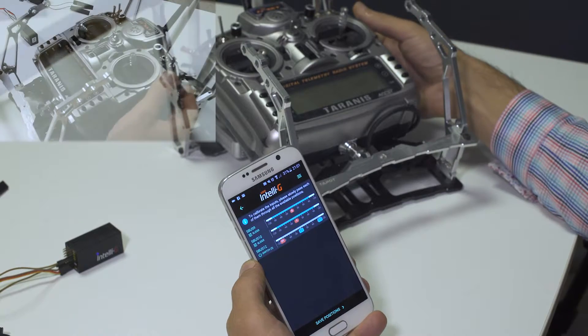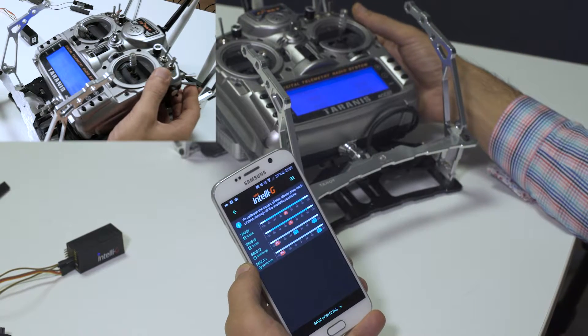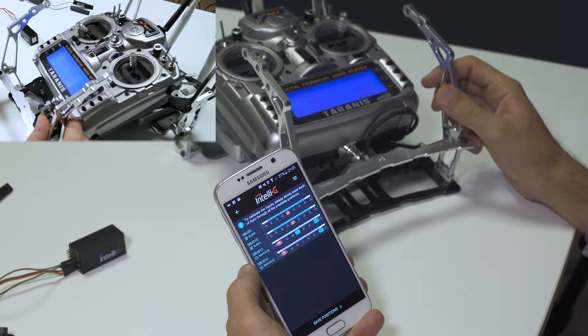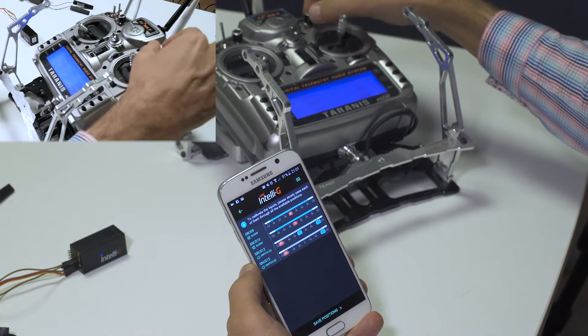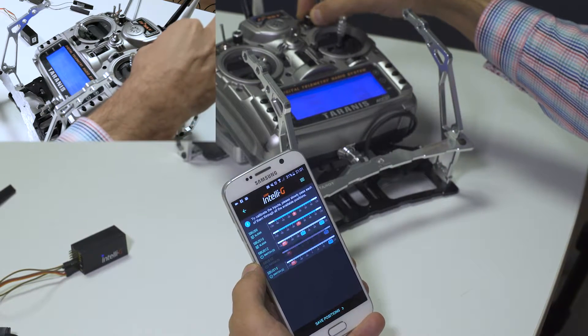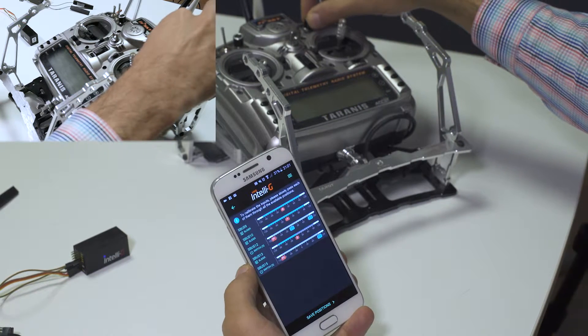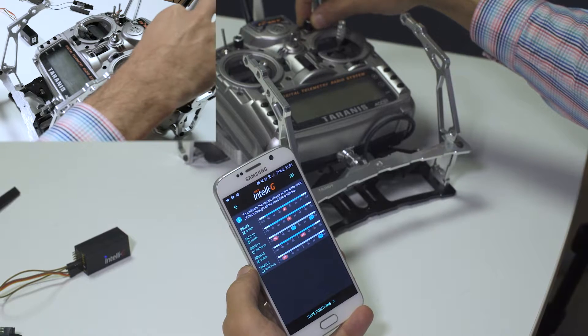Now let's flip another switch — here we have a two-position switch, this is a momentary switch. And let's also rotate this knob to see that it is in fact detected as a slider, same as the stick.